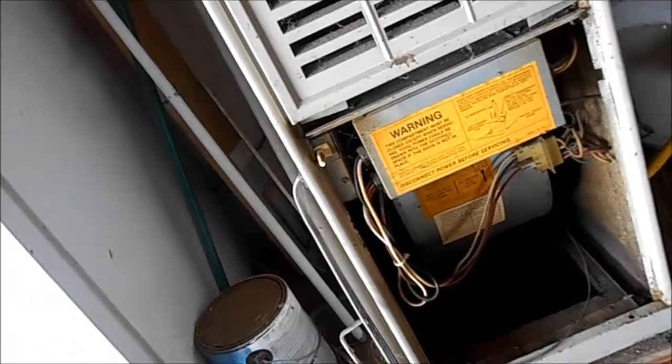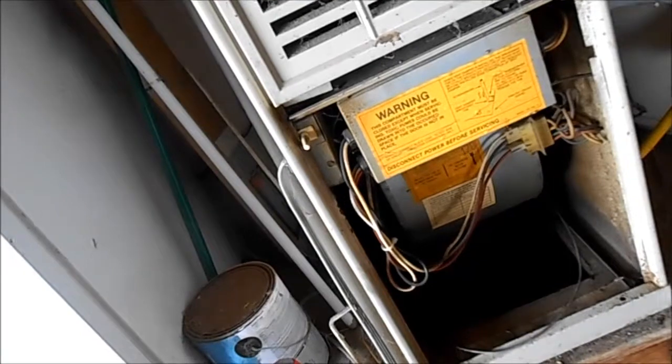Your furnace filter should be replaced probably once a year as well, depending upon your dust conditions.